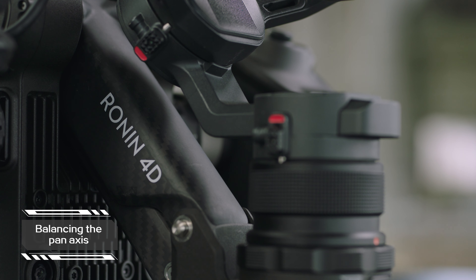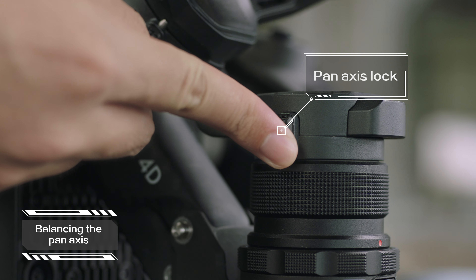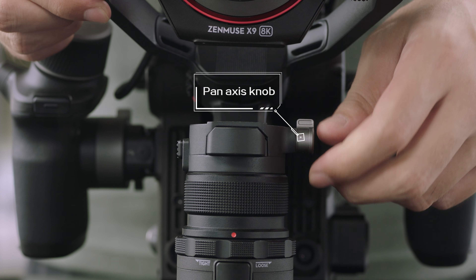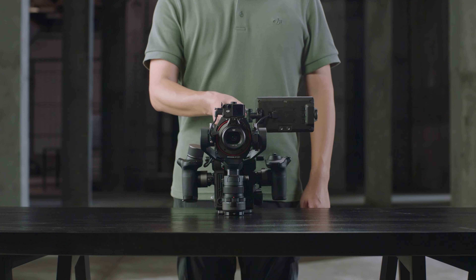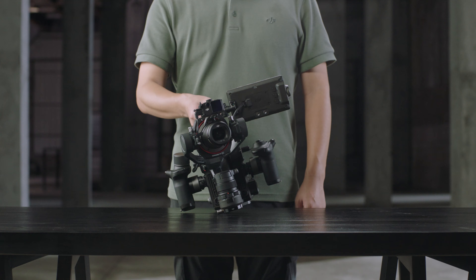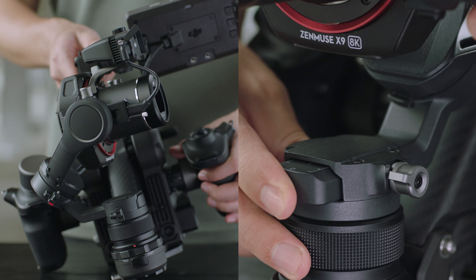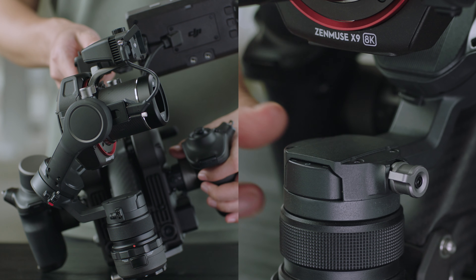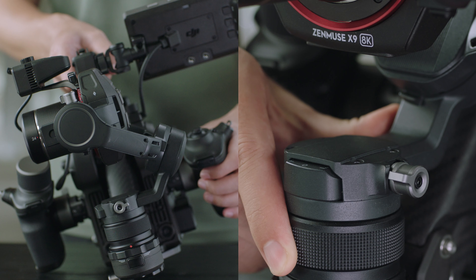Balancing the pan-axis. Step 1: Unlock the pan-axis lock. Loosen the pan-axis knob and hold the top handle with one hand and tilt it to one side of the main body to determine the center of gravity. If the center of gravity leans to the left, move the axis arm to the right. If the center of gravity leans to the right, move the axis arm to the left.